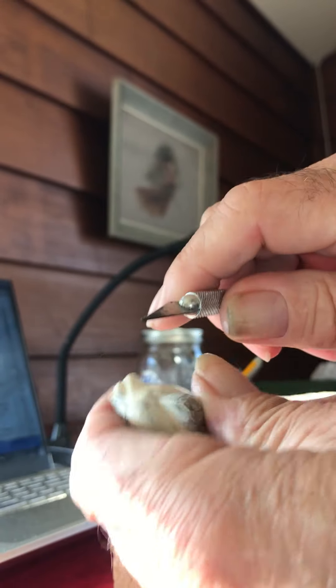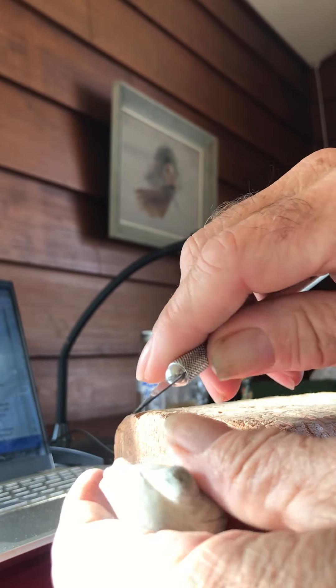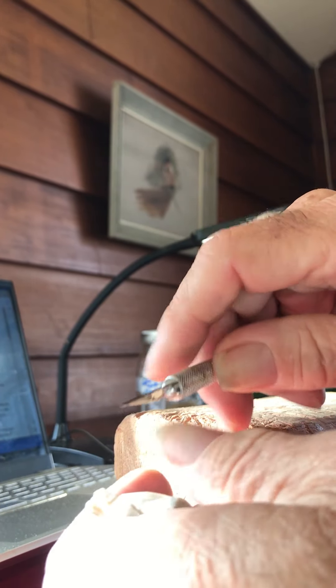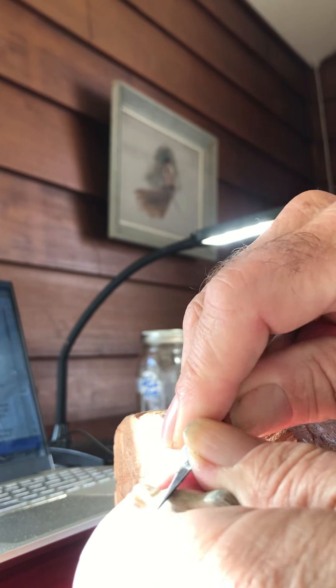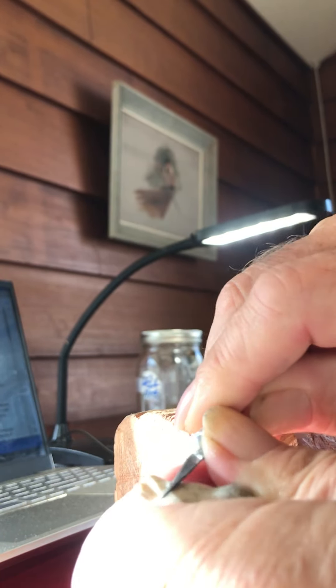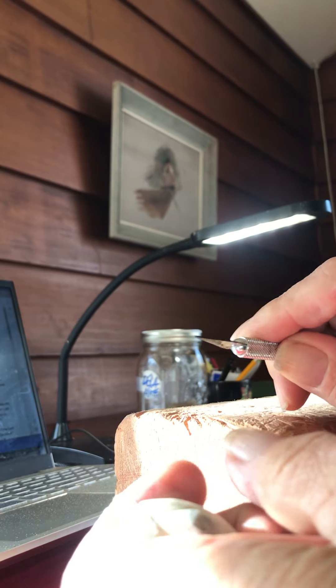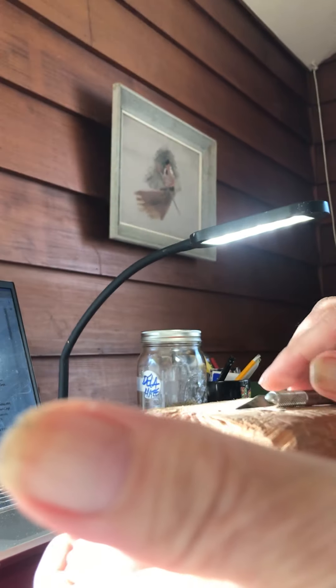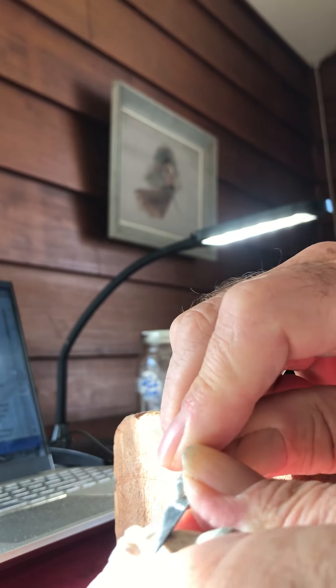If you look at this — I hope I'm getting this in the picture here — this is an X-Acto knife and a little piece of ivory, which I've never really carved before, but I had an old piece lying around. You watch that, you hear that sound? That's the sound of a material that likes to be carved, and it's a real pleasure to be interacting with it.